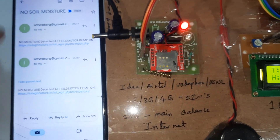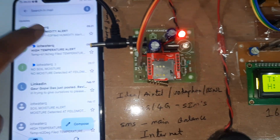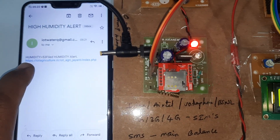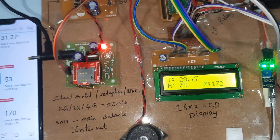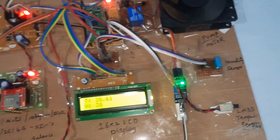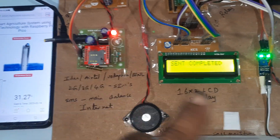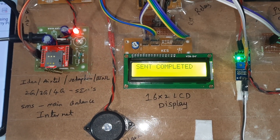Moisture alert: no water. Humidity alert at 53. Gmail alert received — humidity is 53. After sending the data, it updates every 10 counts.